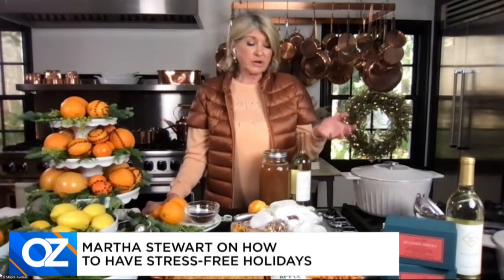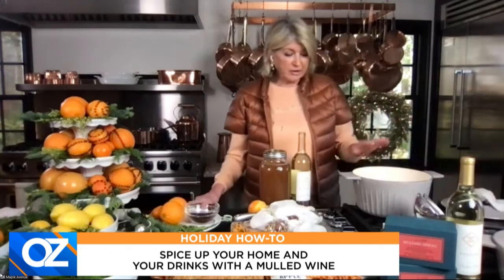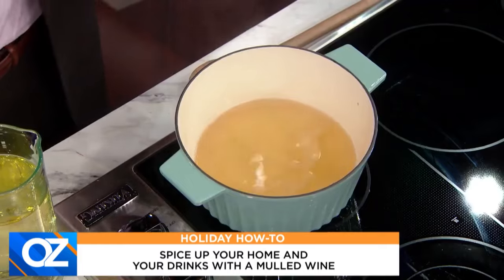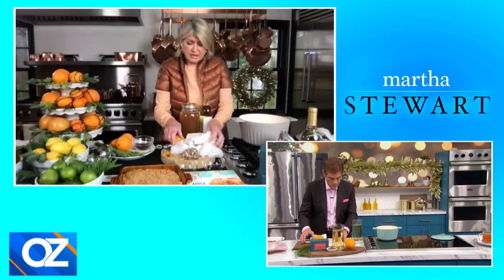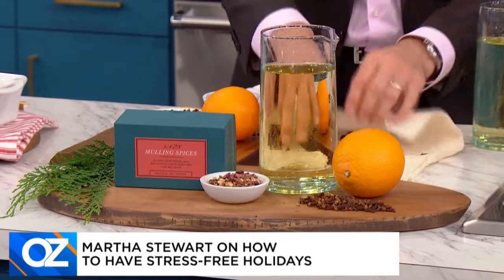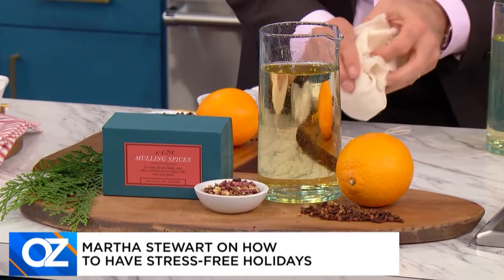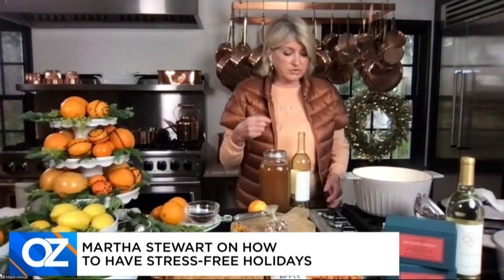I don't like to call them shortcuts necessarily, but if you want to have a nice greeting for your guests — if your people are coming over for dinner — serve them a nice mulled wine. That's a hot mulled wine. We have right here on the stove in a heavy enamel cast iron pan two bottles of wine. Add a little cheesecloth filled with mulling wine spices — these are delicious and you can get them on Martha.com. Tie this with a nice little bow and leave a long end so that you can pull this out before you serve the wine.